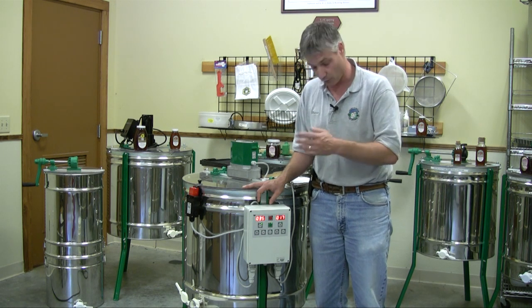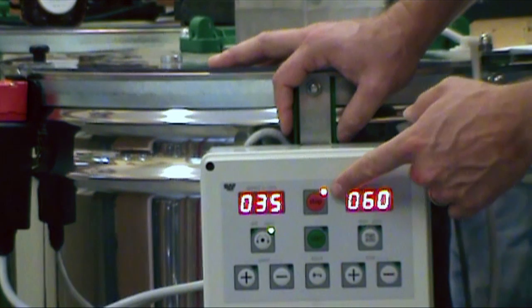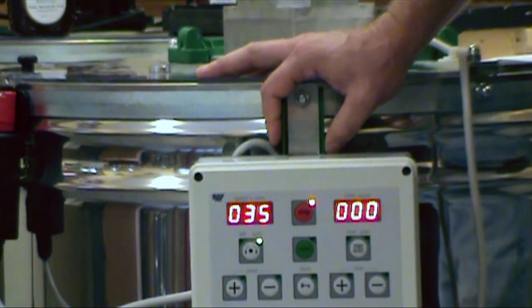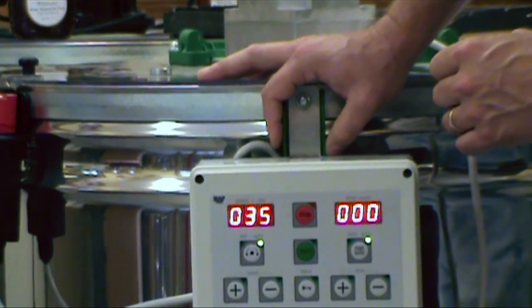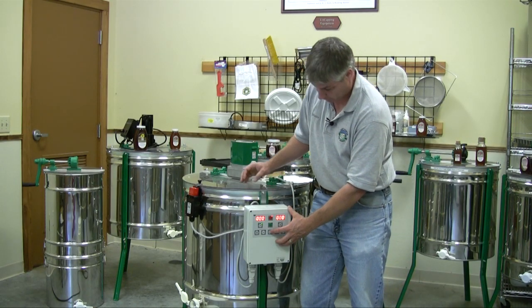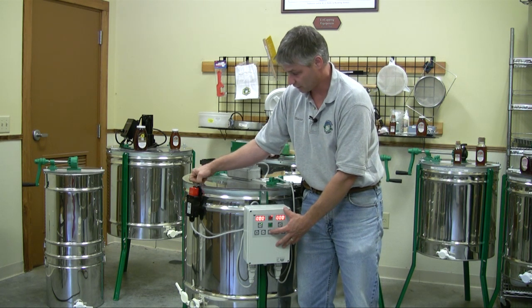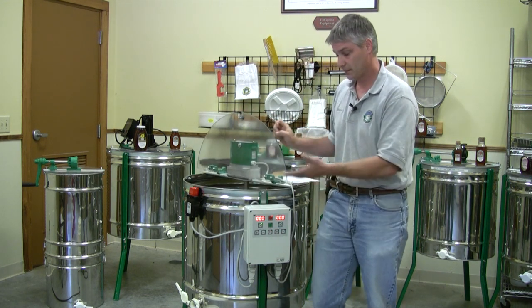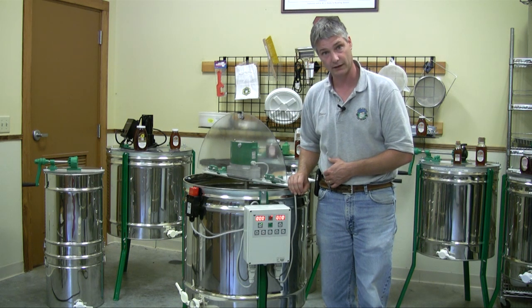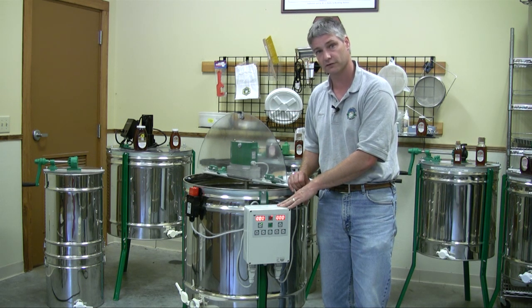Once we're done and we want to stop it, we stop and we've got to wait for the indicator to go solid, indicating that it's completed its cycle. At that point we push and hold the button for five seconds — hear the click — and open it up, empty it out, and we're ready to go again. I hope you found this informative. If you have any other questions, feel free to give us a call or visit our website. Thanks for watching, have a good day!